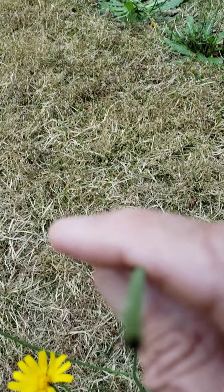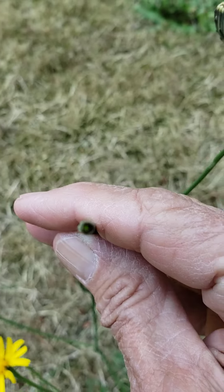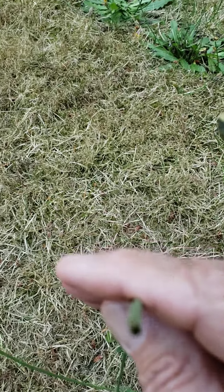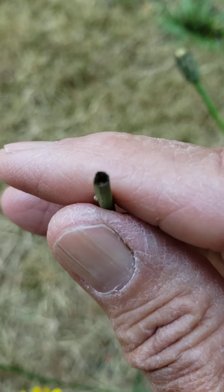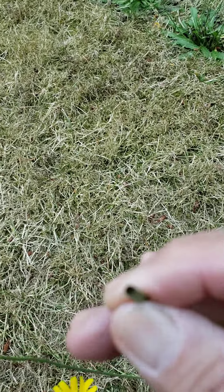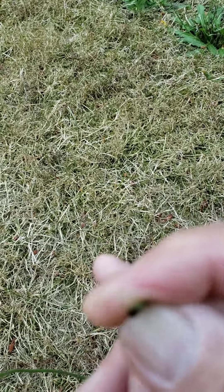Also, when you break the stem — let's see if I can get you a good look there — there's some hollowness to it. It is a little hollow, but there's no milky exudate that comes from it.